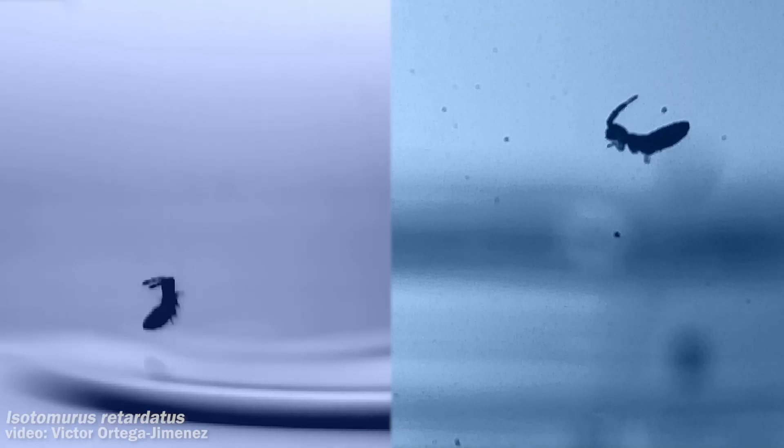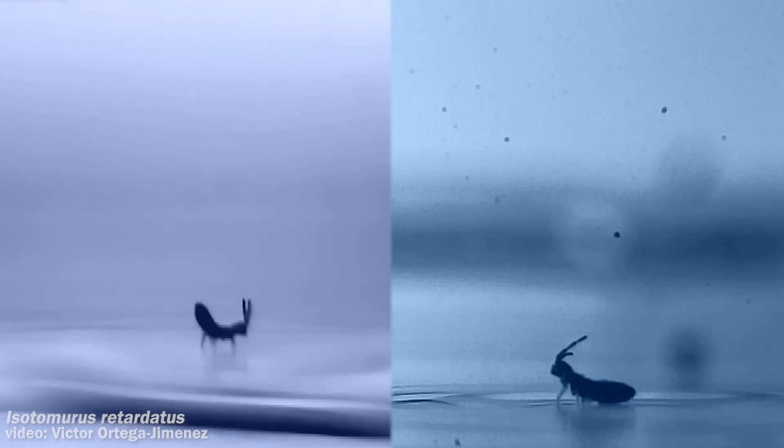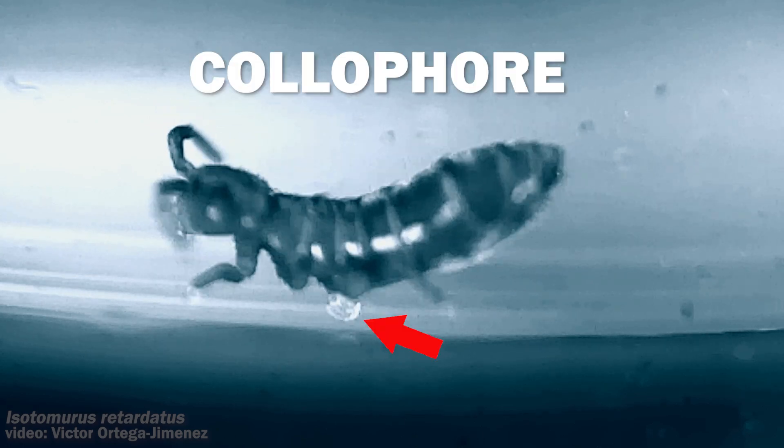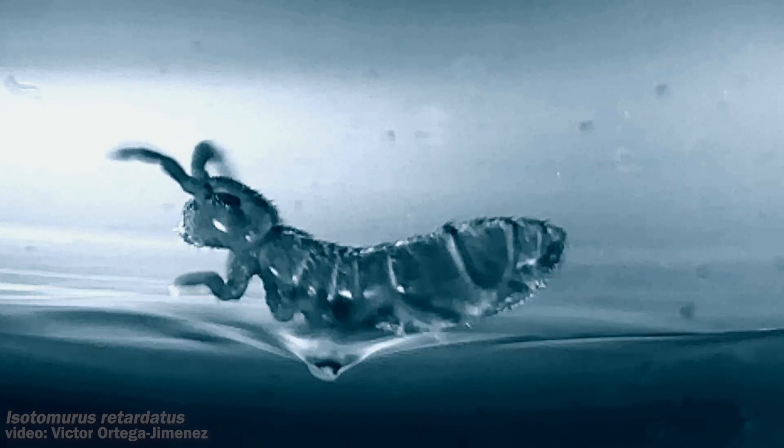What the researchers noticed was that their springtails seem to always land belly and feet first, ready to jump again. Filming their landings in the lab, they saw them come down, absorb the impact, and remain anchored to the water surface. Watching closely, they identified the colophore, or ventral tube, as what was sticking to the water and stabilizing the landings.